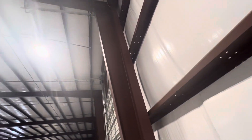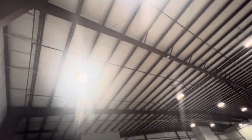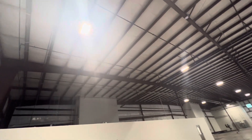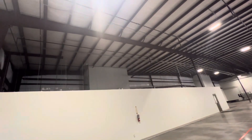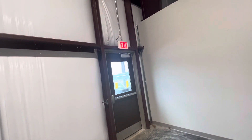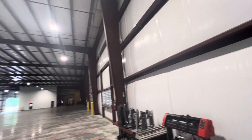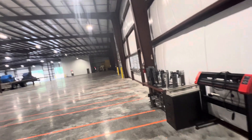We have columns and rafters, beams running this way, and then purlins at the roof for support. Then comes the insulation and the metal roof panels. Everything should be ready on time — the insulation, the metal door frames, and all other components. Thank you.